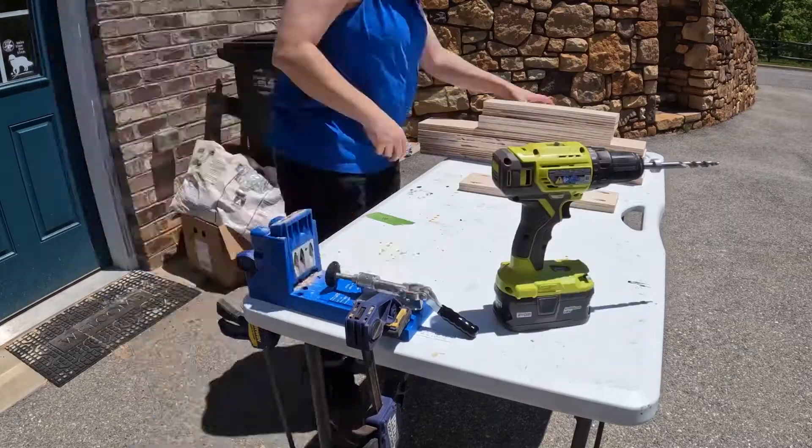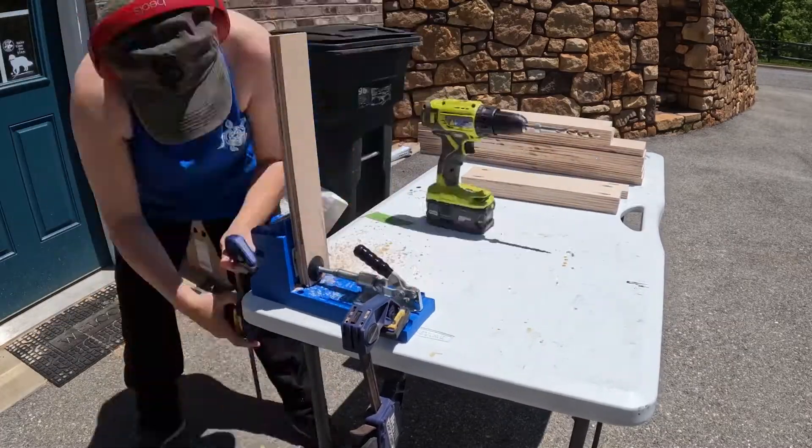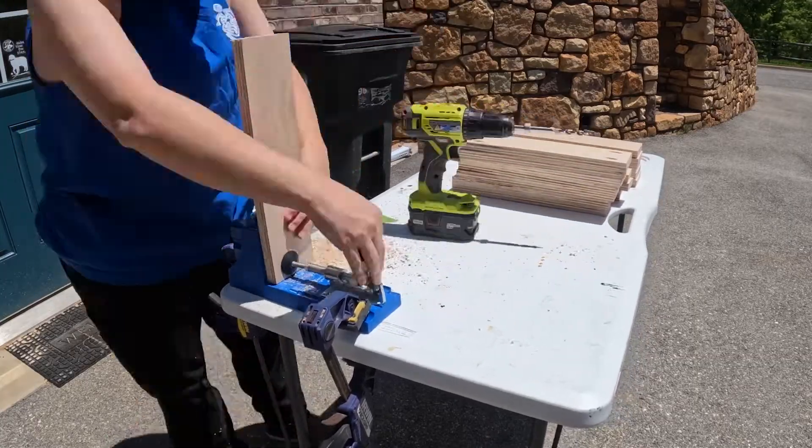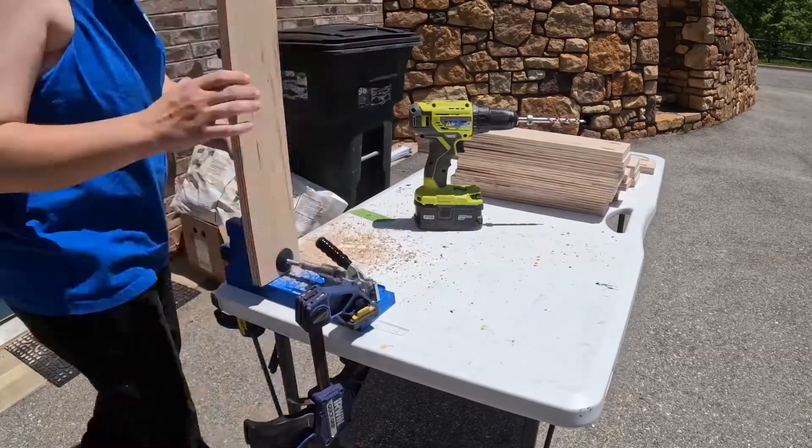Once I had my pieces cut to size, I drilled some pocket holes in each of my support pieces. I'll be joining the pieces for the vanity together using a combination of wood glue and pocket hole screws.